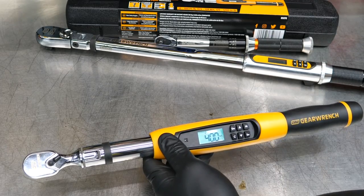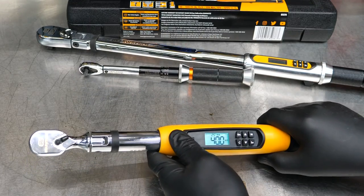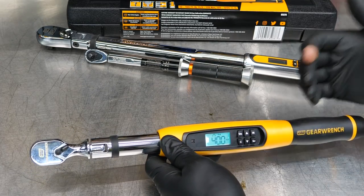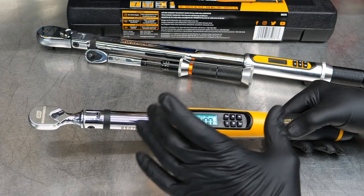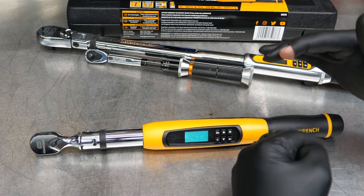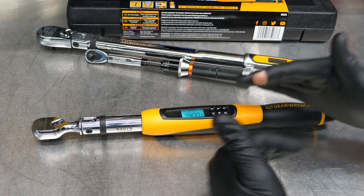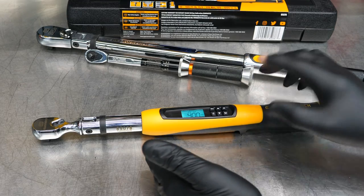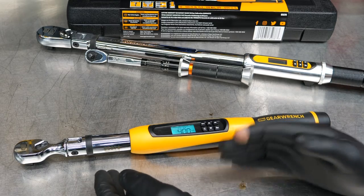Typically I'm going to be on foot-pounds. If I'm going really small, I'll use the smaller torque wrench so I can set inch-pounds if I need to. Now this goes from 10 foot-pounds to 100 foot-pounds — that's the range of this torque wrench. But if you know anything about torque wrenches, you know we want to stay out of that bottom 20%. We really don't want to operate in that 10 to 20 foot-pound range. We want to stay in that 20 to 100 foot-pound range — that's where the accuracy of the measurement is going to be the best.